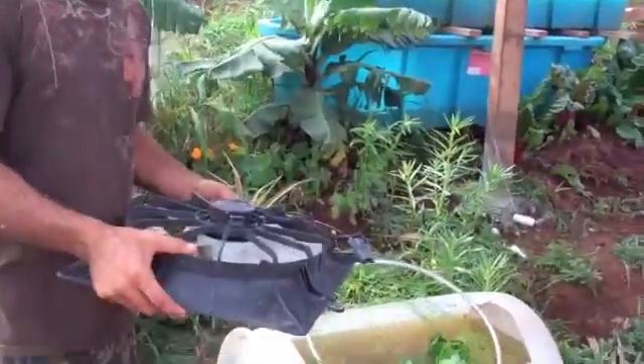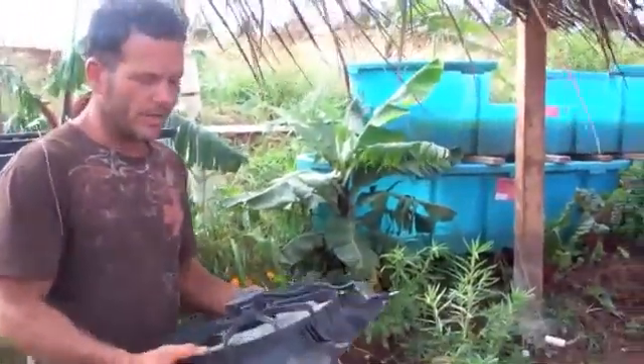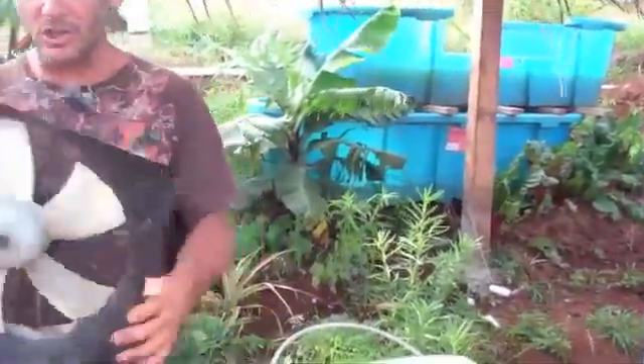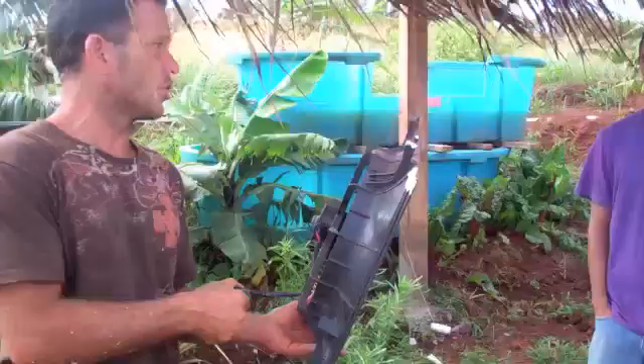The way we're going to add electricity here is several different ways. We're going to use solar panels and a windmill. I also want to explain how simple a windmill is. This is a car fan taken off a radiator from a car — it's 12 volts. If you hook a battery to this, it spins and it cools your car.